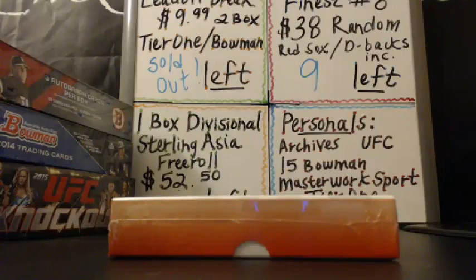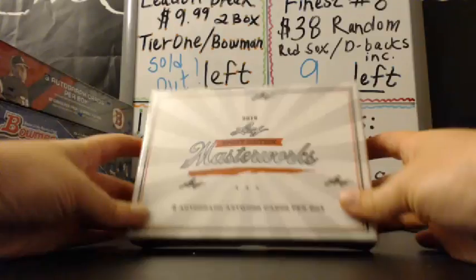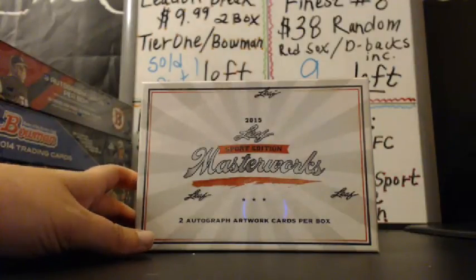Hey guys, this is Stacy for Live Case Break. I have a box of Leaf Masterworks Sport Edition for Dani.